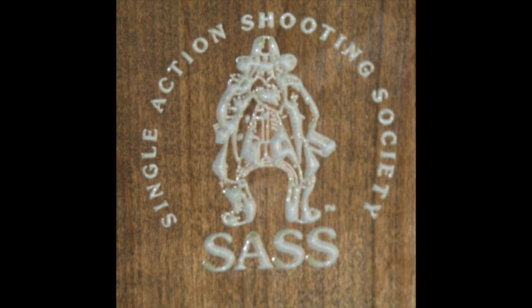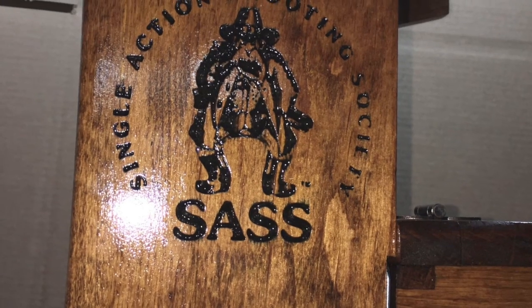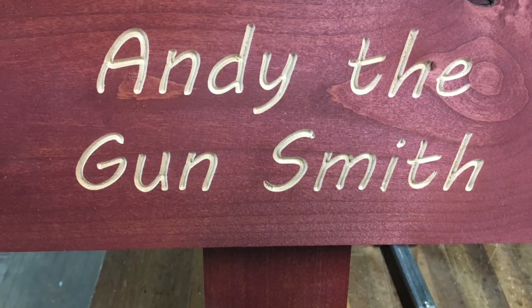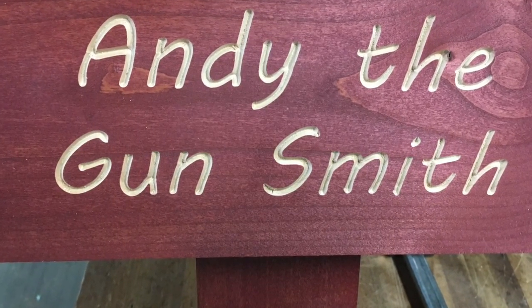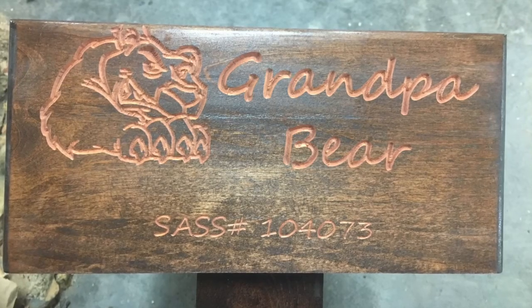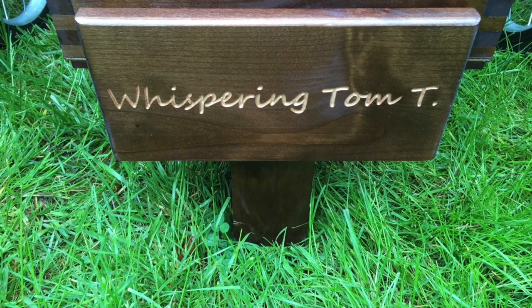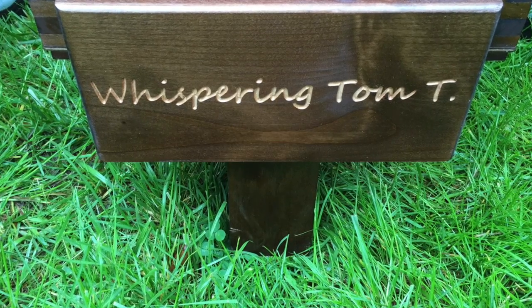Let's talk about engraving options. You can show off your SAS enthusiasm with the official SAS logo engraved on the side of the cart, or you can send us your alias or graphic that you would like engraved on your cart as well. We stain the engraving to make sure they pop after finishing.